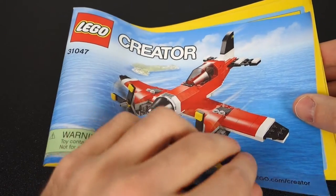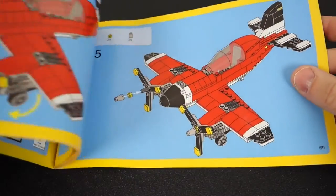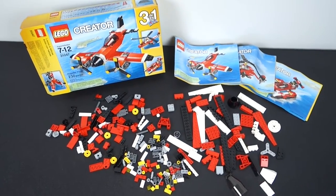For those of you that are interested in the manuals and how many steps this is, take a look at this really quickly. Here's where it begins and it ends on step 95, on page 69. So this is gonna be a decent build.